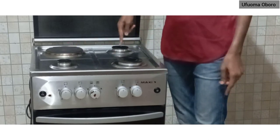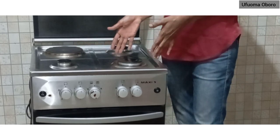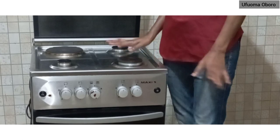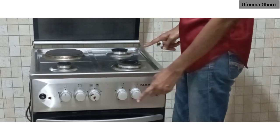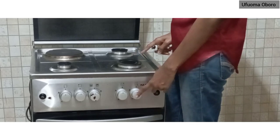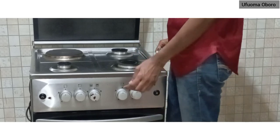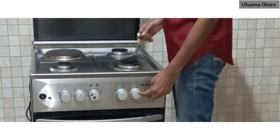For a clearer view, I'm positioning so that you can see what I'm doing. I'm going to start with the first burner. The first burner goes with the number one regulator. To put it on, you have to hold a lighter or any source of fire.